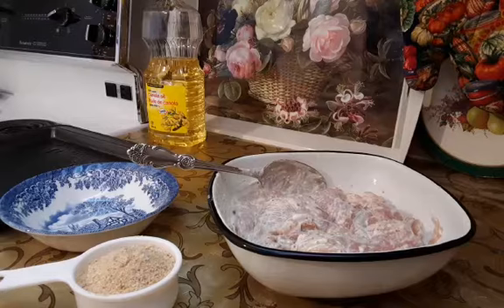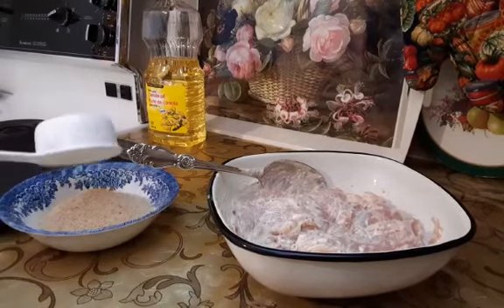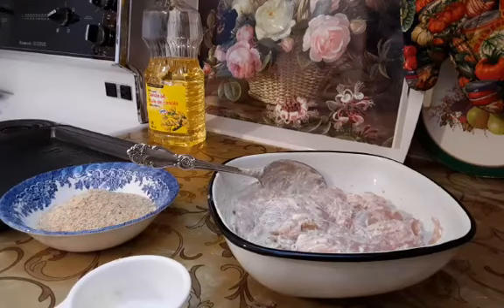In a small bowl I will put half a cup of breadcrumbs and will roll each chicken strip. Make sure they are all coated in breadcrumbs.